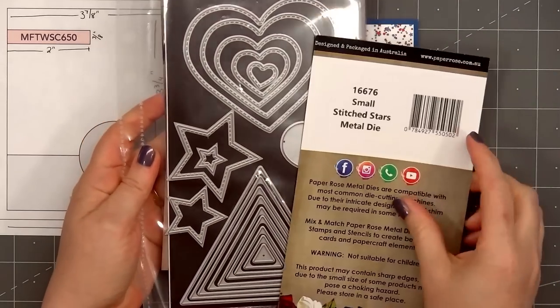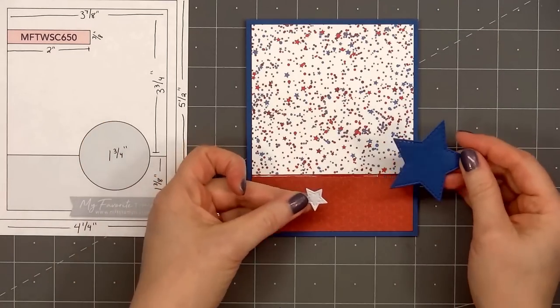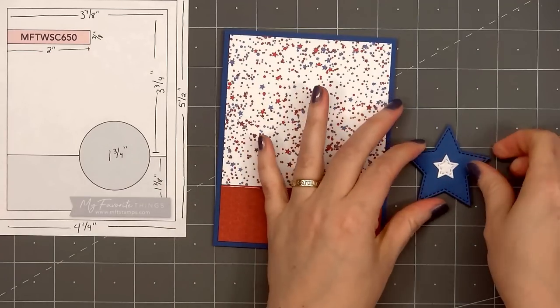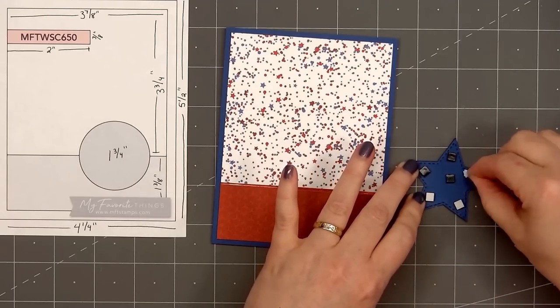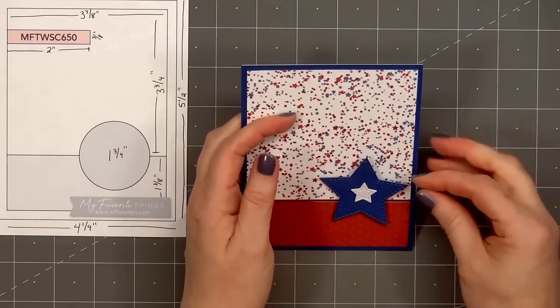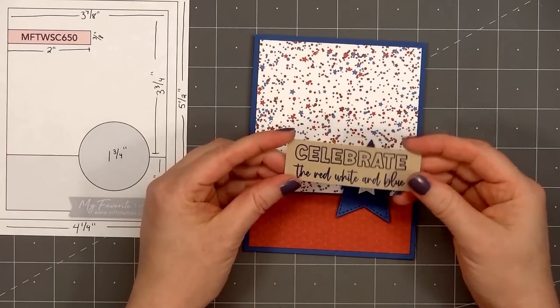Instead of the circle indicated on the card sketch, I'll be adding a star using Paper Rose's Stitch Star die set. I cut out a large blue star and also a small white star — the white cardstock has a shimmer finish on it. I'll glue the two pieces together; I already have foam dimension on the back of the large star. I'll remove the release paper and adhere it in the lower right-hand corner.